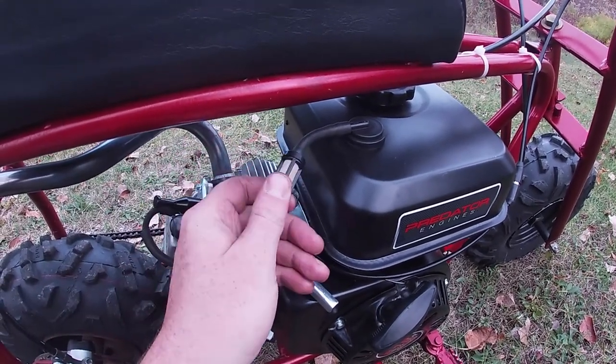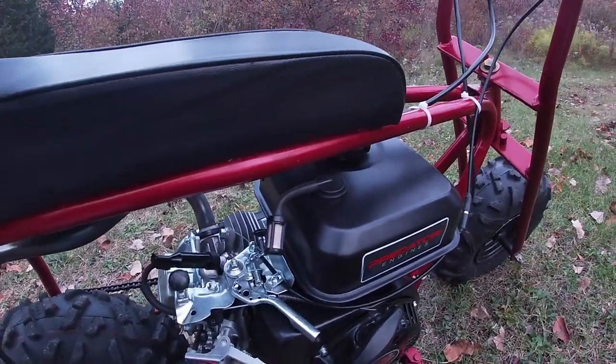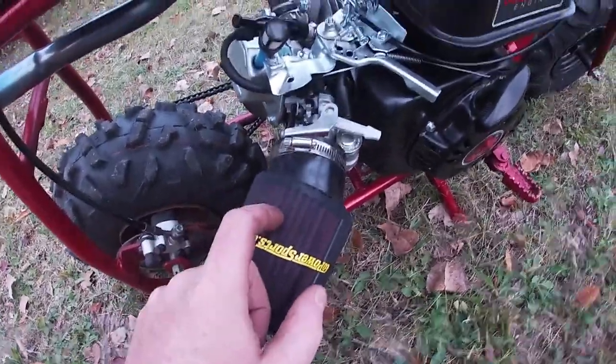I put the gas vent on there just to keep dirt out for now. I'm not sure what I'm doing about it long term — I might adapt it to one of these K&N style filters.